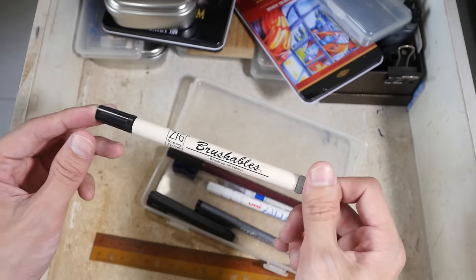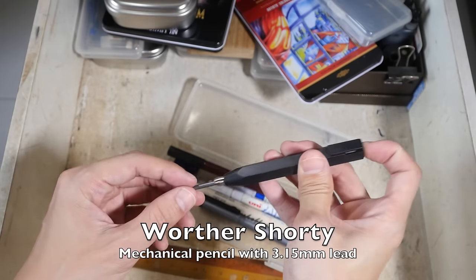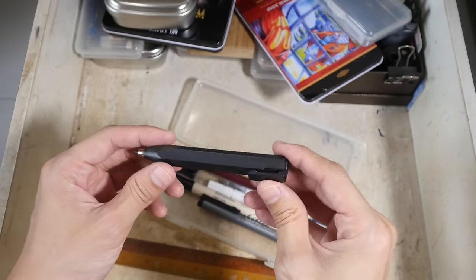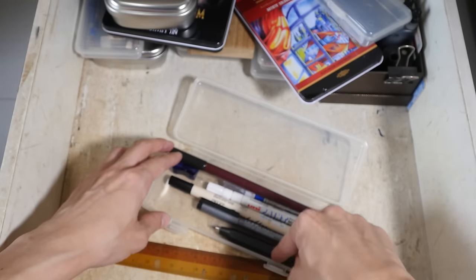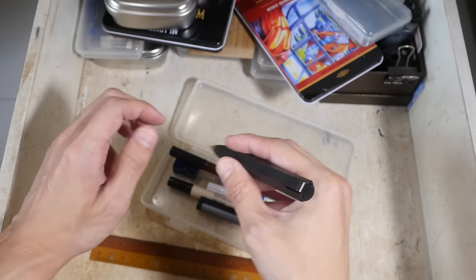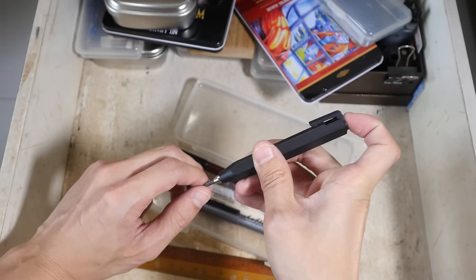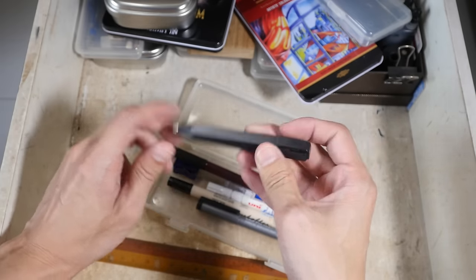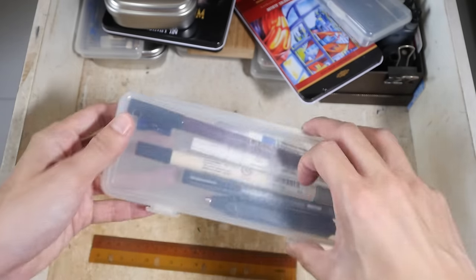The Zig Brushables come in different colors. They use pigment ink and are lightfast, which is quite interesting — I did not know that about this pen. And this is a mechanical pencil that uses 3.1mm lead. I'm not sure what brand this is but the details will be in the video description below. It's rather cute but not really practical — I don't like the shape and the size. The lead comes in different colors, so if you want thicker leads in different colors this could be the mechanical pencil to go for.